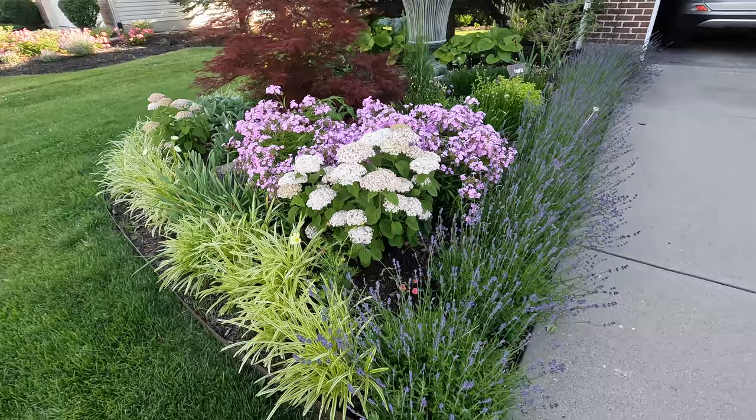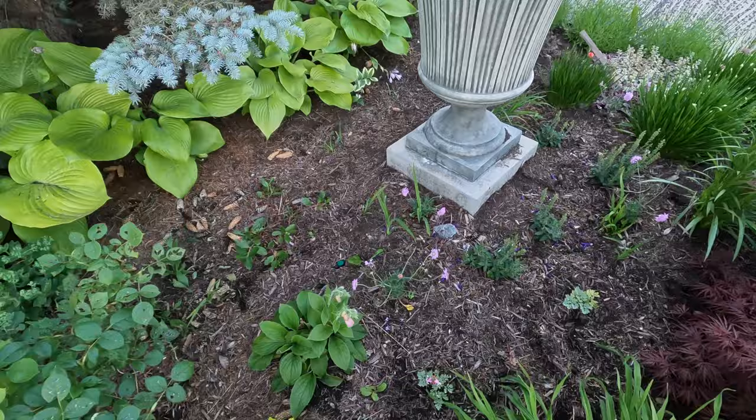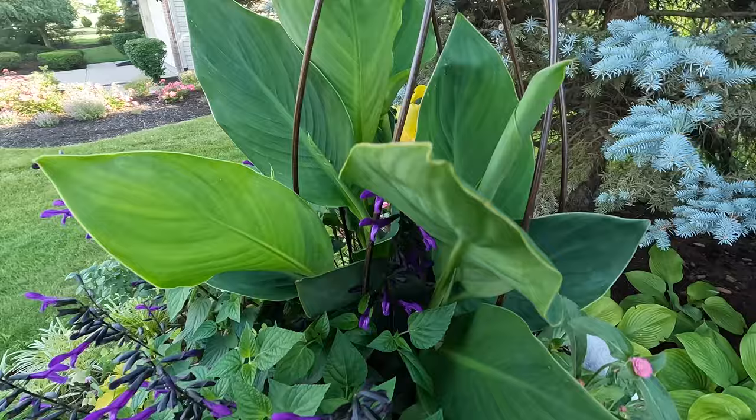This bed right here is looking really incredible — the lavender hedge is blooming out. There's one other container looking pretty good too: purple salvia from Proven Winners, more of that Kent's Beauty Oregano, and a Toucan Yellow Canna Lily that's just now getting started with lots of leafy growth and more blooms to come.